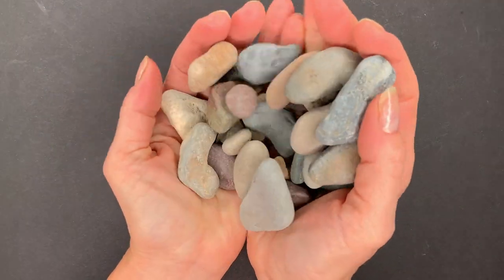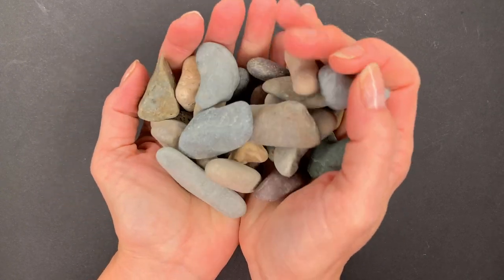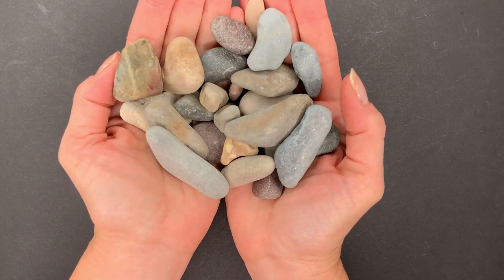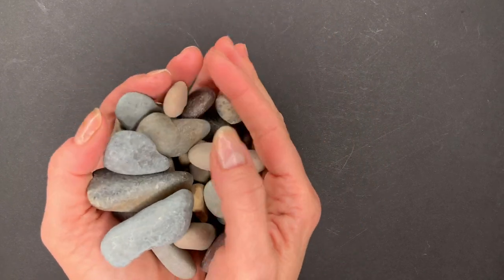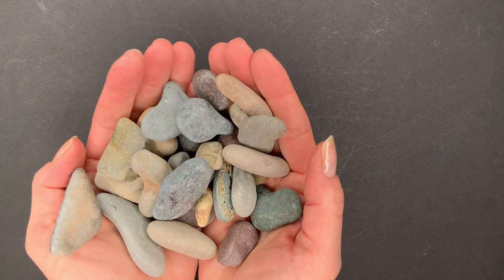Look what I found outside just walking around through the neighborhood. I found these on the ground in different places, and I washed them and I'm ready to do some rock art with them. So what could we make today? I have got a really fun project for us.